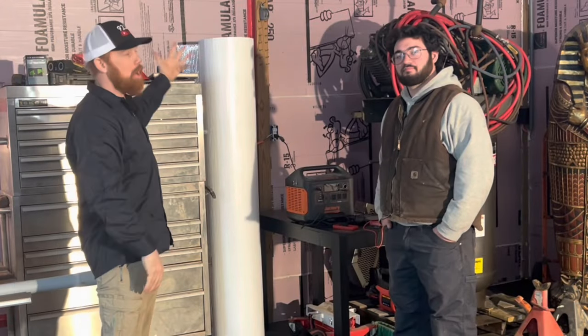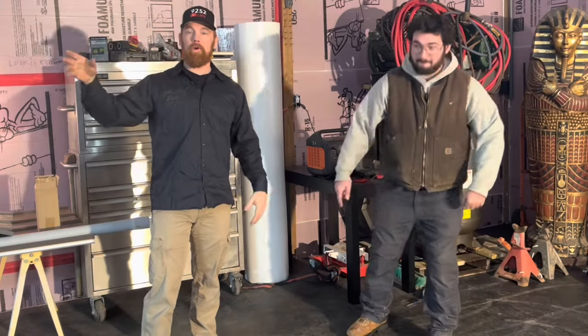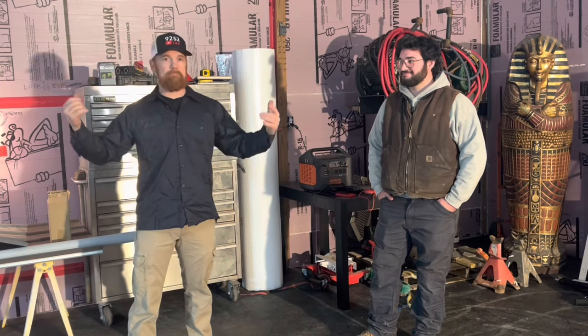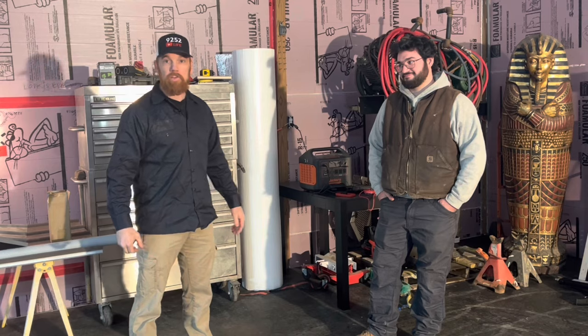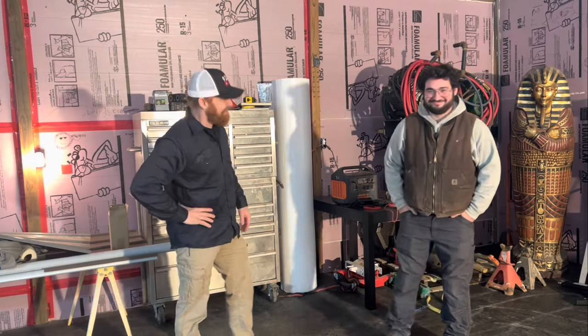Stay tuned as we finish our walls — we've got walls to do, we have flooring. You're probably wondering what we have on our flooring, where we got it, how much it cost, can you drive on it, put a jack on it, put a jack stand on it, weld on it, use cutting torches on it. Thanks for watching, see you next time!